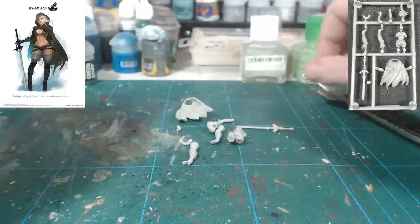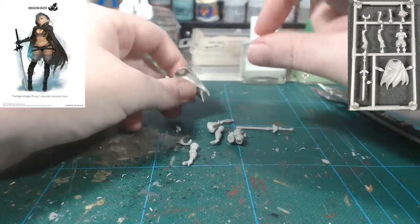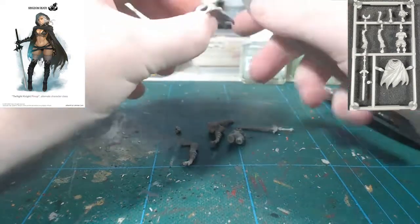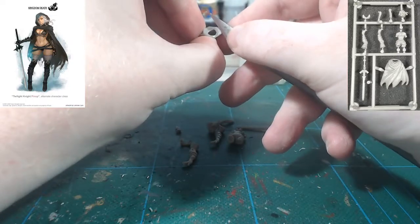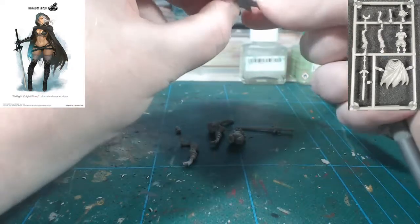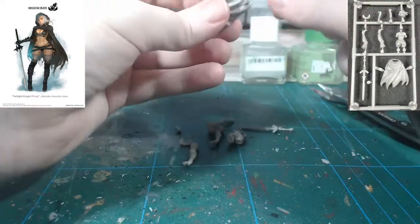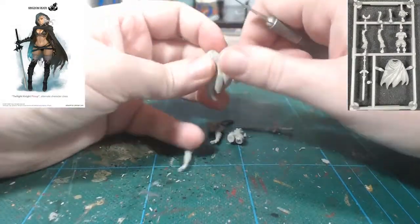I've cut all the pieces out. We're going to get the trusty scalpel blade knife — which I actually cut myself on last night doing some work — and begin by cleaning up all the edges where we cut off. It's one of my pet hates, especially after last night's project. People that don't remove the mould lines on miniatures — I'm sorry, there's just no excuse. No matter how lazy you are, it takes very little time.